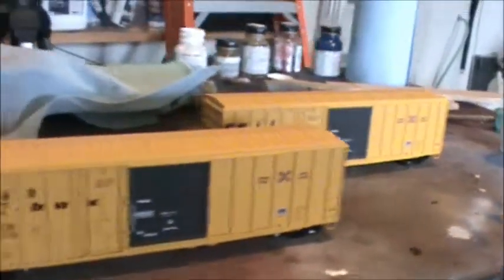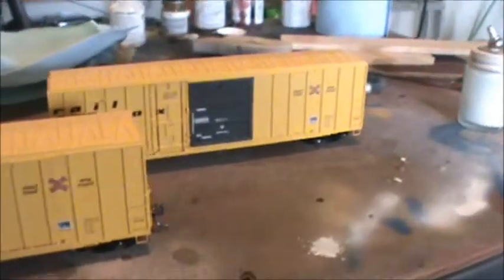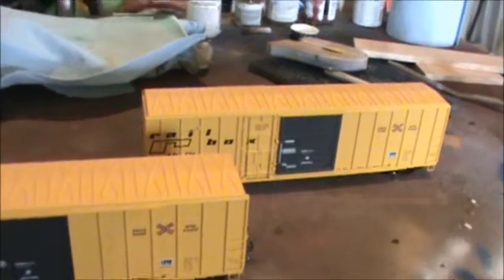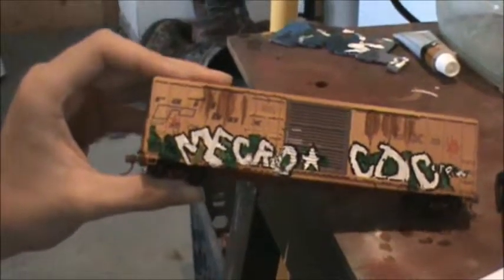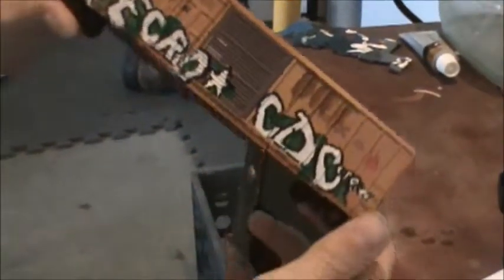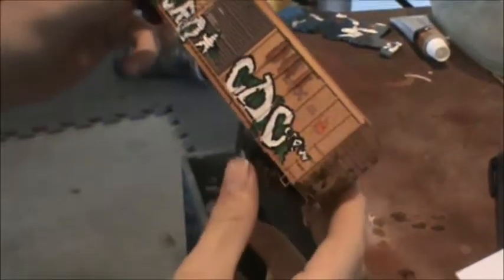I'm gonna do that to both sides and weather these cars down, sell one of them or possibly both of them if somebody wants them. I've got one car done — did a little bit of weathering on it, a little bit of extra stripe down the roof, the side on the ribs.